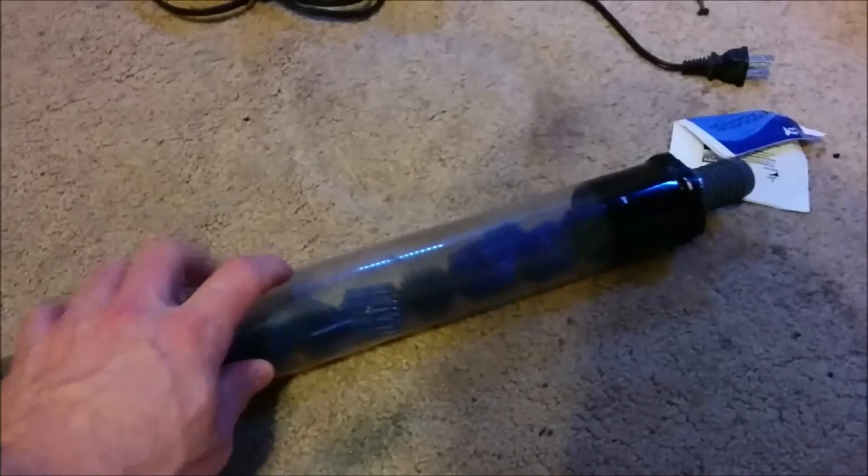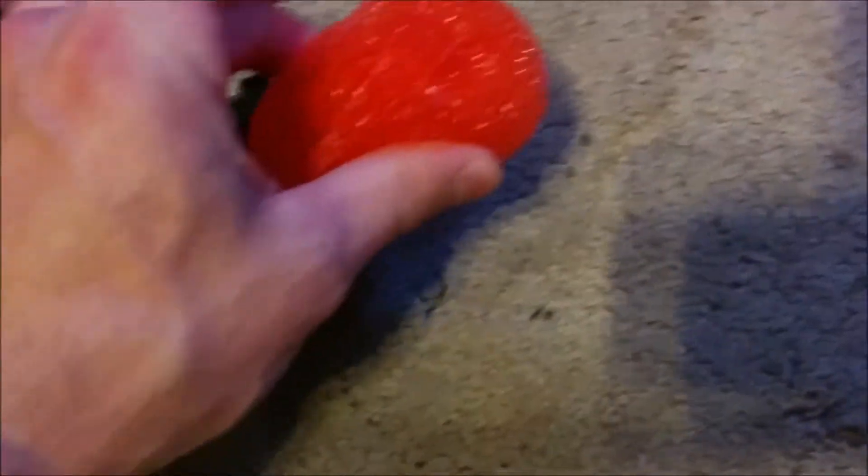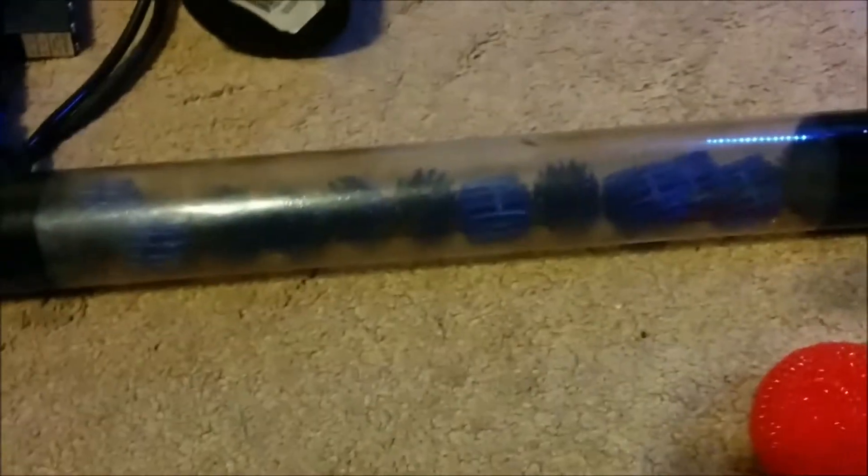I'm going to cut the video right now — these aren't going to be easy to get out. What I have to do is unscrew the barbs and then use a pair of needle nose pliers to manipulate each one of the bio balls to get it out. Getting the pot scrubbers in, I'm just going to scrunch and manipulate them as best I can. Let me do that and I'll be right back.